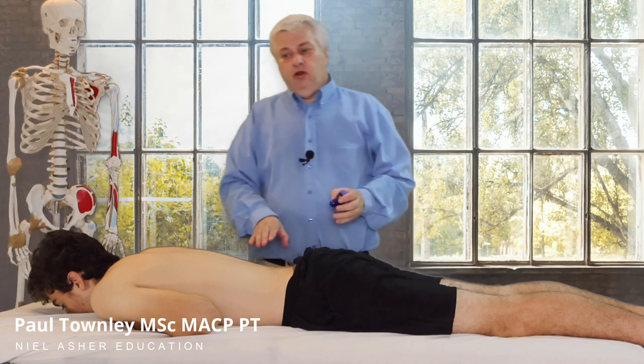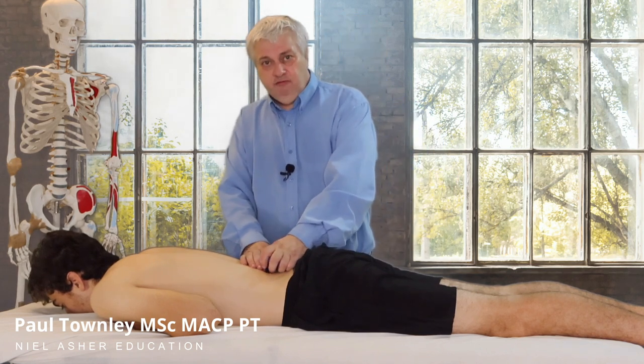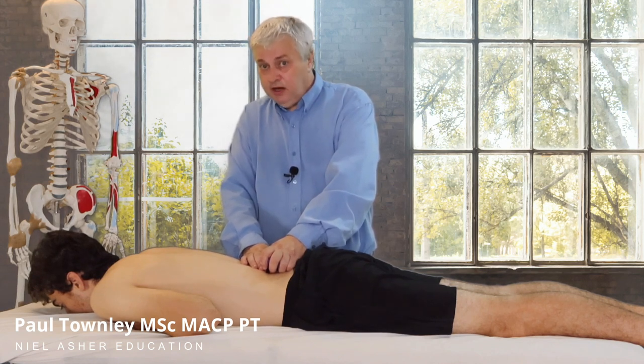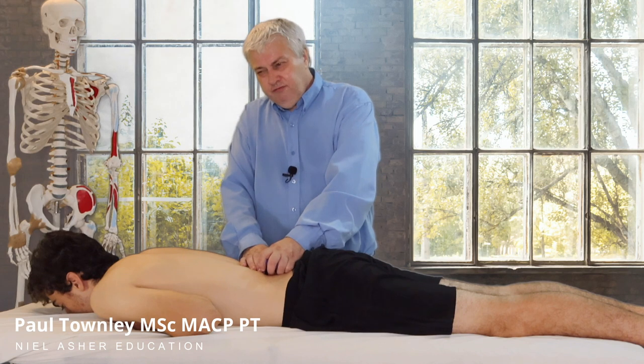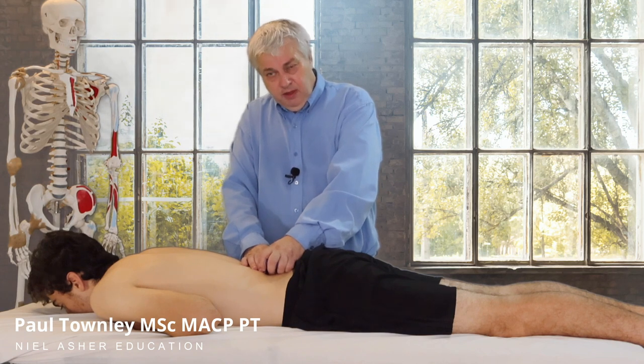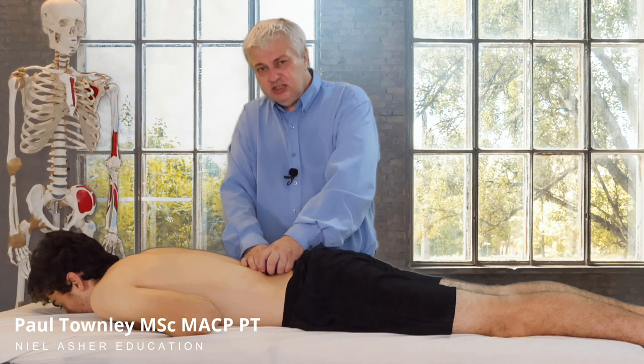What we're looking for — when we find the trigger point — we will compress it for up to 30, sometimes 60 seconds. Other people have done minute to minute. I usually find after about 60 seconds the patient will say, 'Oh yeah, that's the spot,' when I start pressing on it. 'How did you find that? That is exactly where it's aching. That's the pain I've got.'